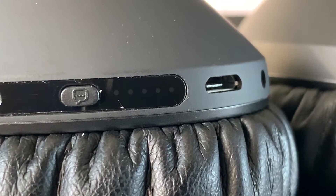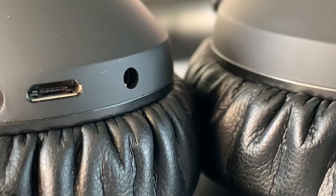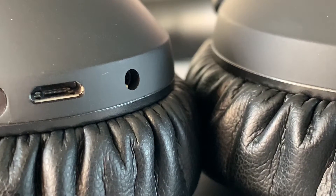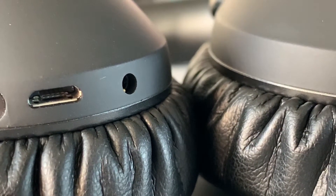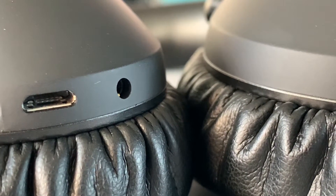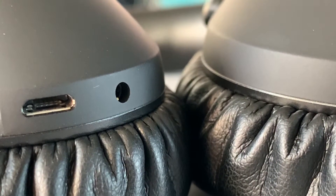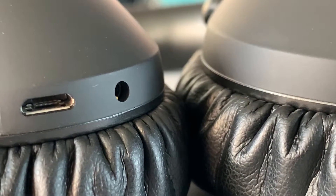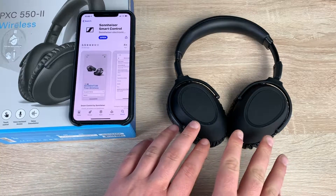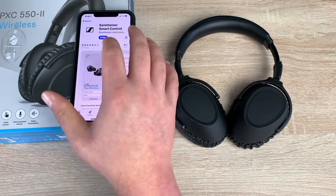It has easy connectivity to all common voice assistants and active noise cancellation which blocks out ambient noise — great for when you're traveling. One thing I really like is that it offers up to 30 hours of battery life for long-lasting listening enjoyment, which means however much you travel these should last you. They're energy-saving thanks to a smart pause function and auto on/off feature. As soon as I put them down and twisted them it was auto off, which I think is really helpful. Our application has now downloaded, so let's open it up.